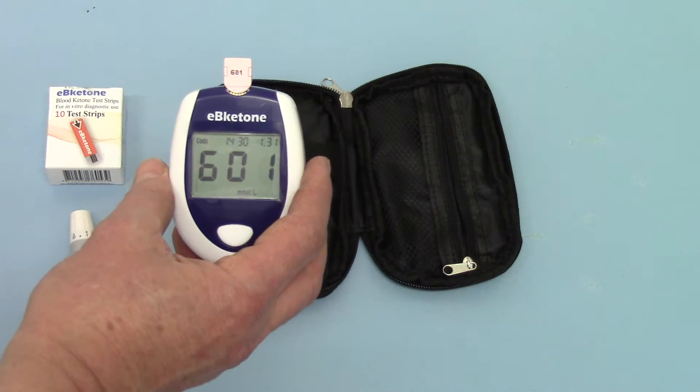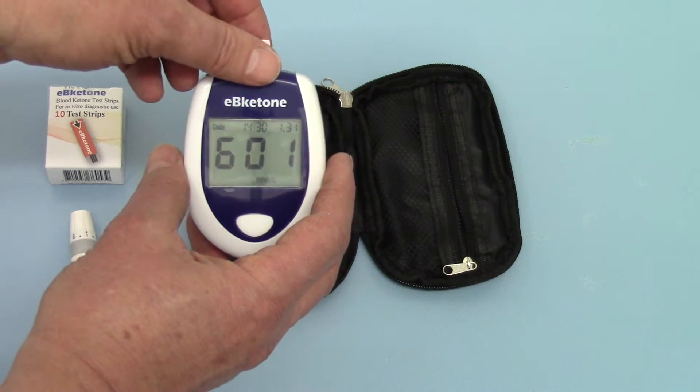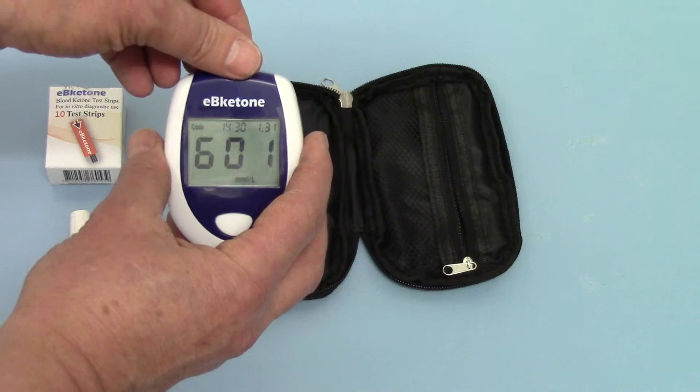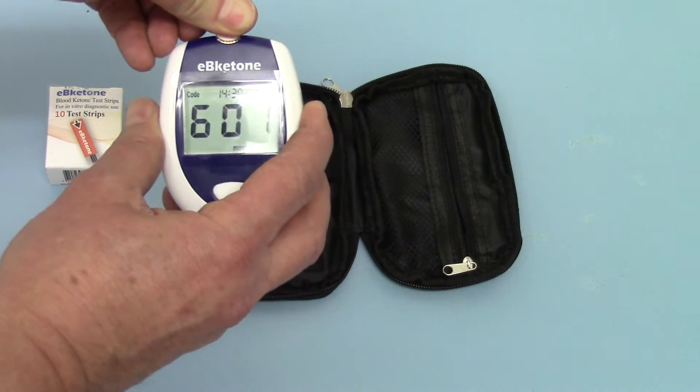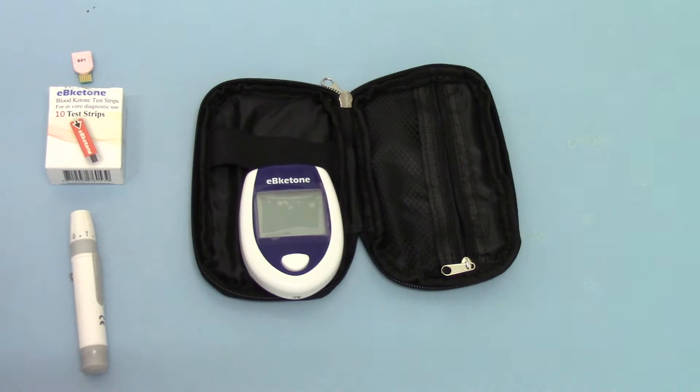Each time you buy a pack of test strips it will come with a code chip. Put the code chip in before you start using that batch of test strips to calibrate the meter specifically for those strips. Remove the test code chip — the meter will switch off, and you're now ready to run a test.